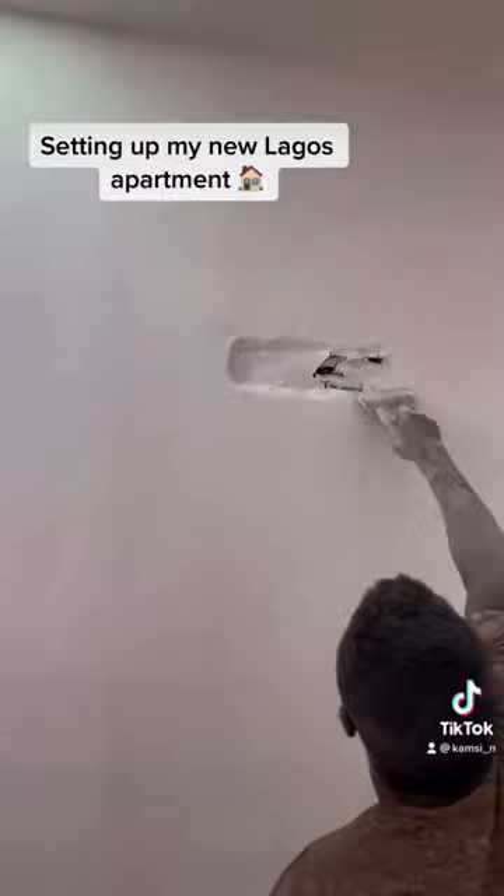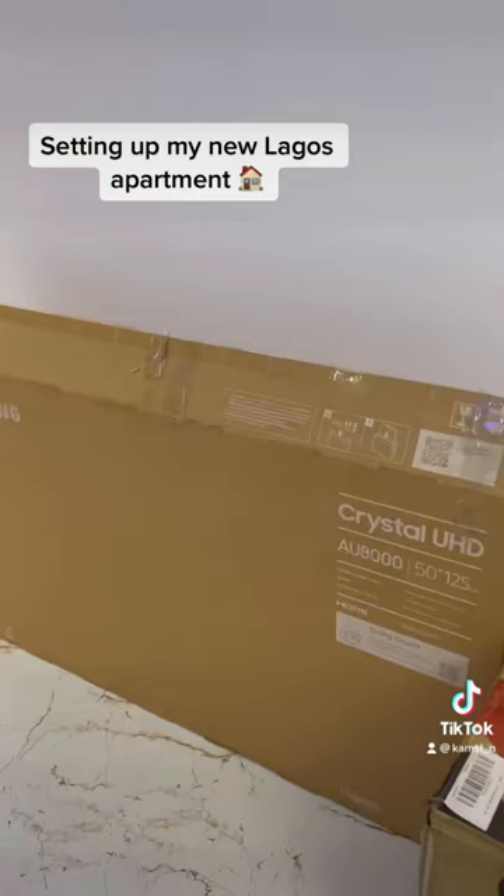You can see that hole — they had to patch it up. I also told him to patch this one up because I don't intend on putting an AC there. That's the TV being set up; that's the one I got, it's a Samsung.